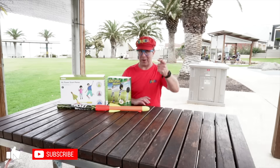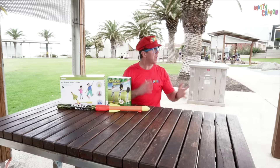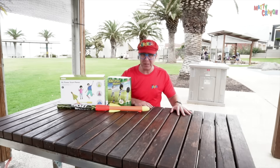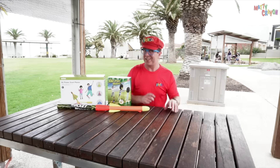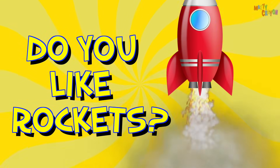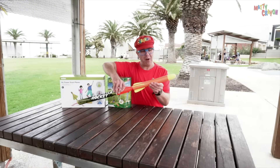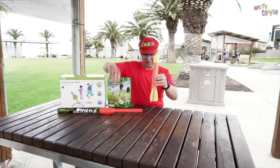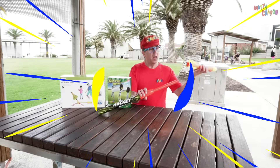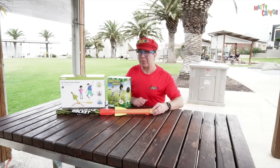Hey everybody! How are you? We are here at the Rotary Park in Christie's Beach. I have a question — do you like rockets? Today we're going to fly some rockets, and I have some friends to help me.